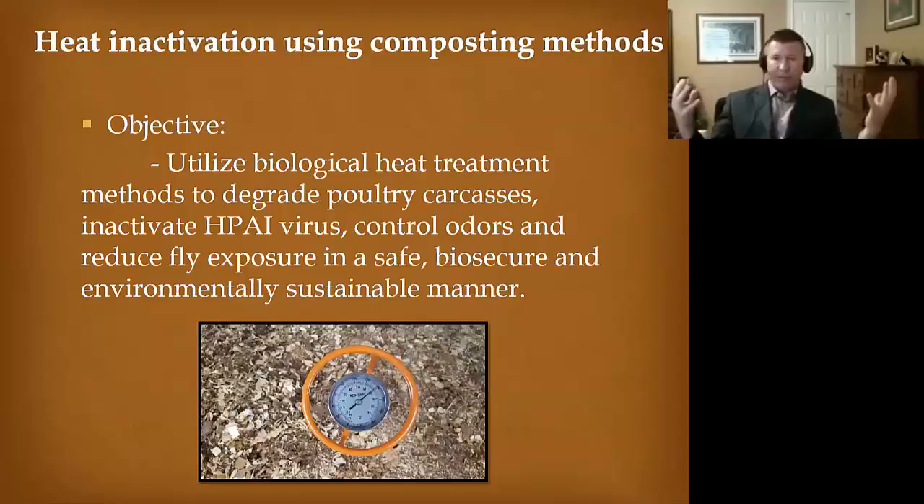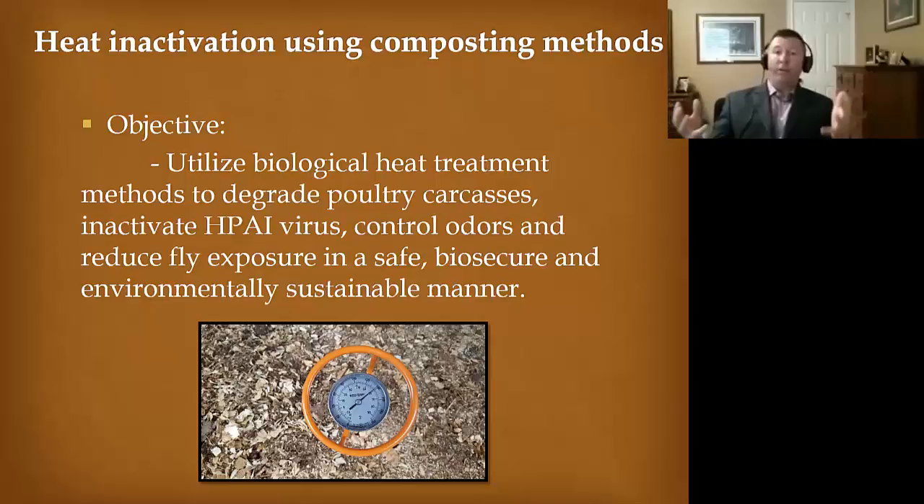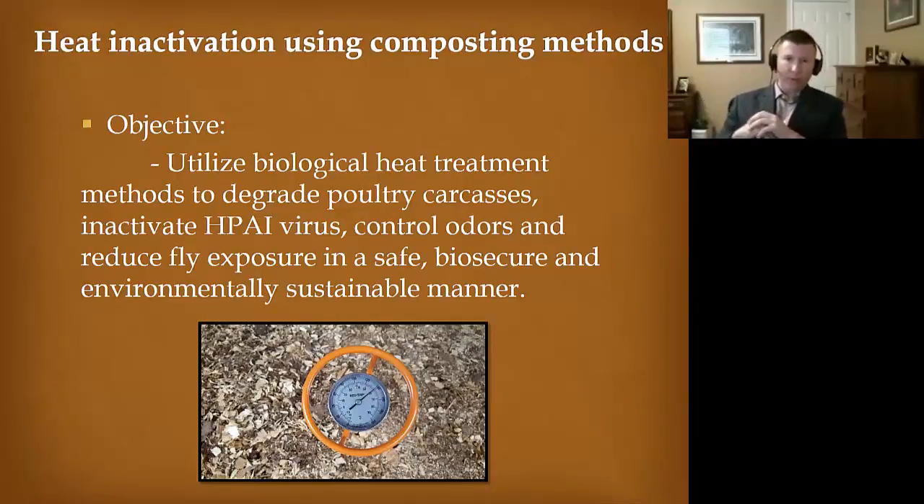This process is biological — it's microbial activity that's producing heat and consuming the carcass. I try to remind people it's not just heating that pile and killing it. We need time in there to degrade all these carcasses — to degrade the tissue and bone — all into a stable humus-like product. If you do it right, you can control odors, get a nice cap on it, a nice filter, and you can reduce fly exposure as well.